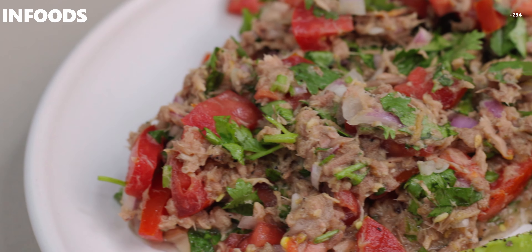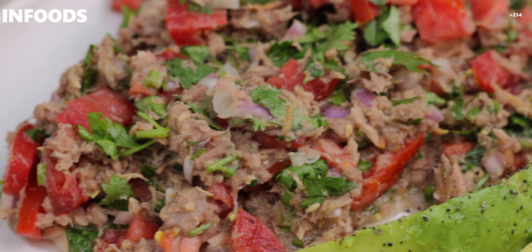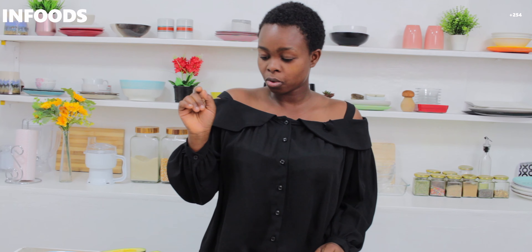If you're looking to lose weight and don't know how to do it, I'm going to show you a very easy way to have a healthy meal — whether it's in the morning, as a snack, or as dinner. And it is so good. So here I have a couple of ingredients.